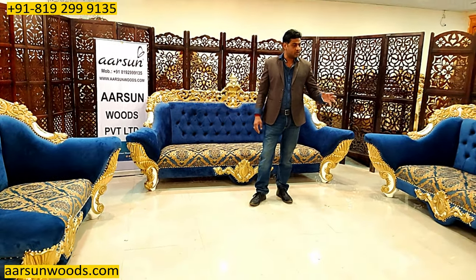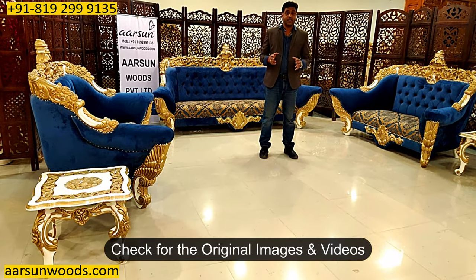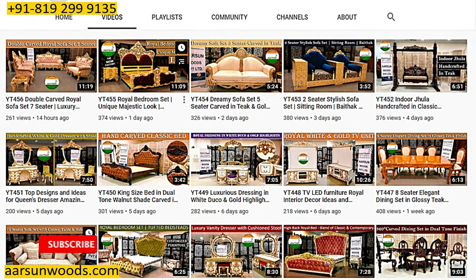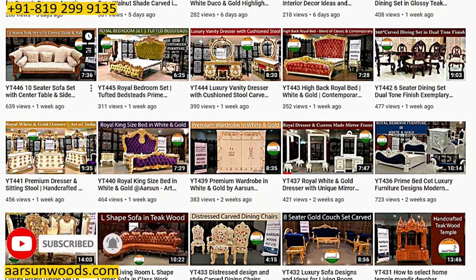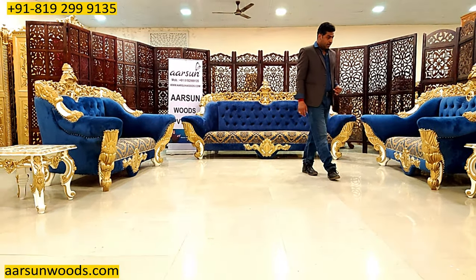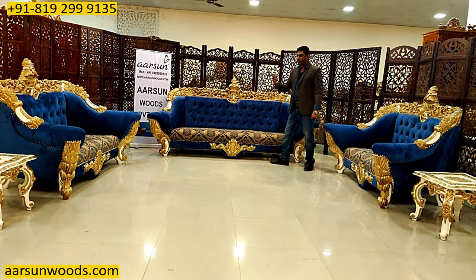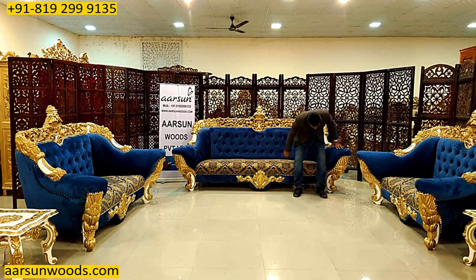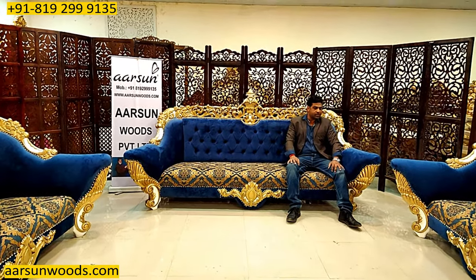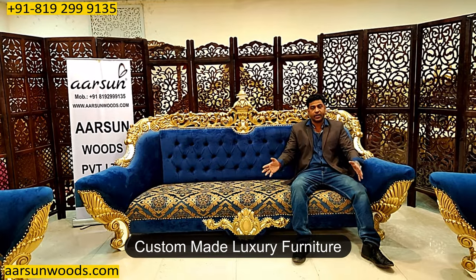A lot of people are carrying my pictures or Arsan pictures with the logos and telling people that they are making that kind of stuff. I request you to check whether they have something in original pictures or videos, because the kind of stuff I'm showing you in the past 450+ videos on YouTube is not easily visible and not easy to create. This is the art that has been kept alive for years and exported across the globe. This one is going to Kerala — the size was the client's choice, he wanted something big like this.